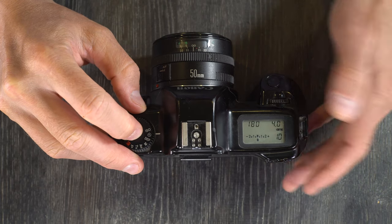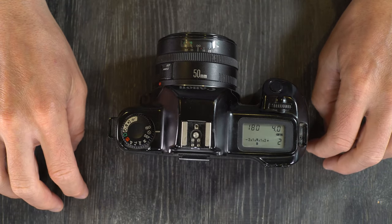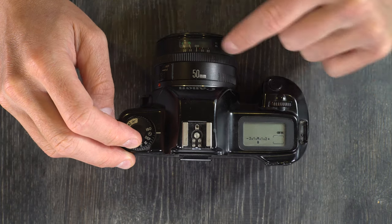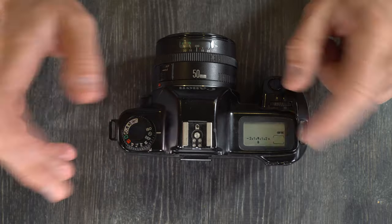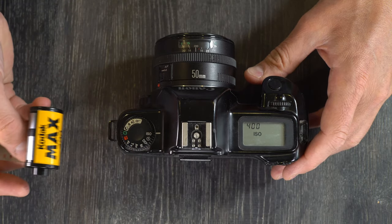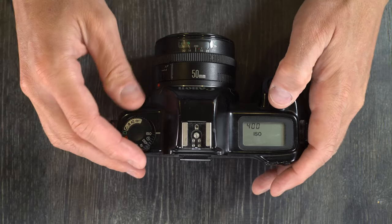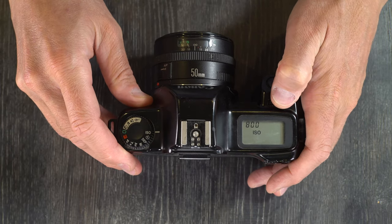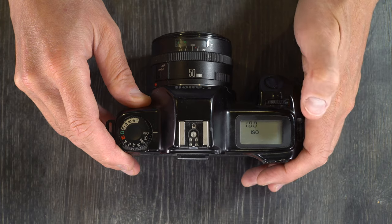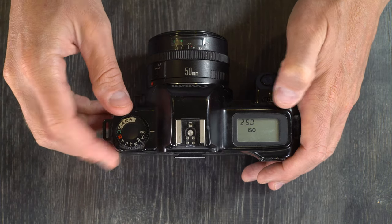Self-timer counts down from 10 seconds, displays the time left in the LCD, beeps the entire time very loudly, and then takes the picture after the countdown finishes. ISO allows you to override the film's DX codes or use film that doesn't have them. If the camera reads the DX code and knows you have 400 ISO film, you can go into the ISO setting and tell it to shoot as 800 and push it a stop in development, or shoot as 100 and pull it two stops. You can also manually set the ISO for boutique film that has no DX code.